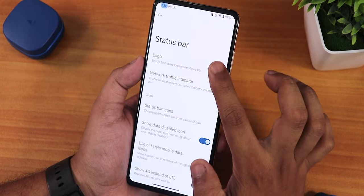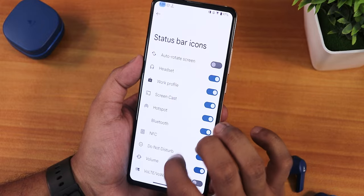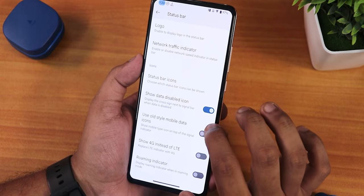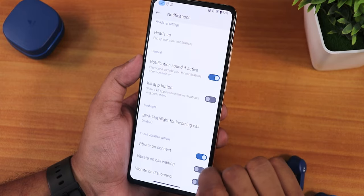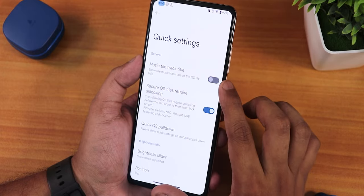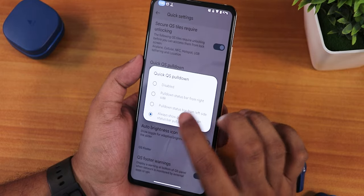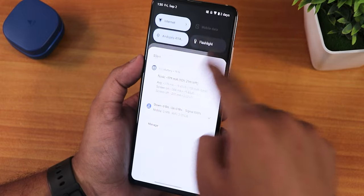In the status bar you can enable custom logos, a network traffic monitor, and configure headset/Bluetooth icons. Options like 'show data disabled icon' and 'show 4G instead of LTE' are present. In notifications you can customize heads-up, in-call vibration, and bring-flashlight-for-incoming-call. In quick settings we have music dial-track, secured quick setting toggle styles, and quick pull-down which I have set to always.